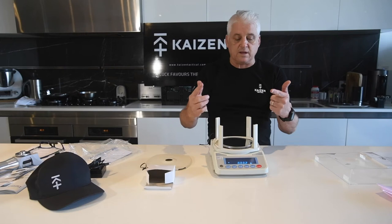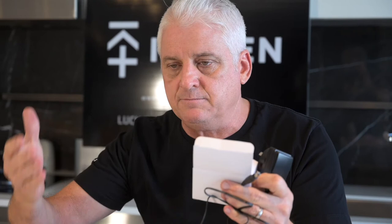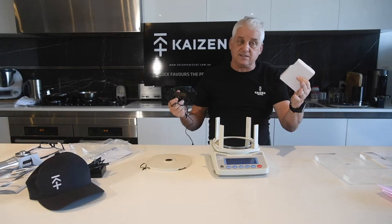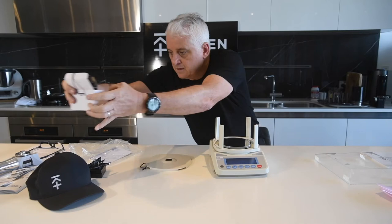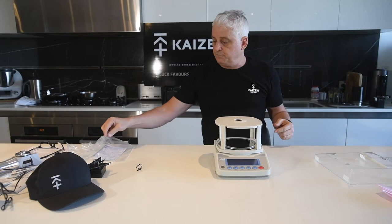Turn it off, unplug it, and take this Australian power supply — put it back in its box and back in your scales box. You only ever want that if you want to use this on its own. You can still weigh cases and projectiles with your powder system with the new power adapter. The scale has got all its bits, the lid sits on, you put your breeze breaks in and you're ready to start weighing things.